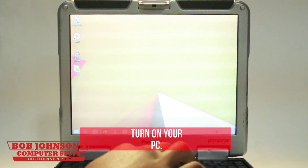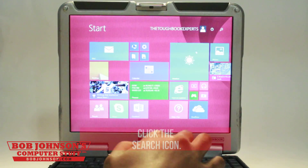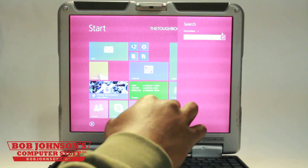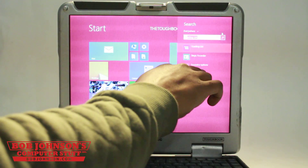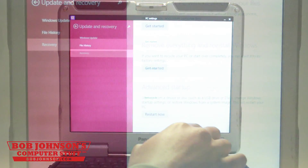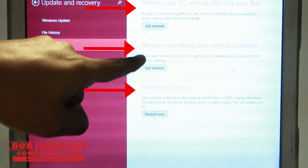First, turn on your PC. Then, go to the start menu. Next, click the search bar. Then, type in recovery options. Here are your options: refresh your PC, remove everything, or advanced startup.